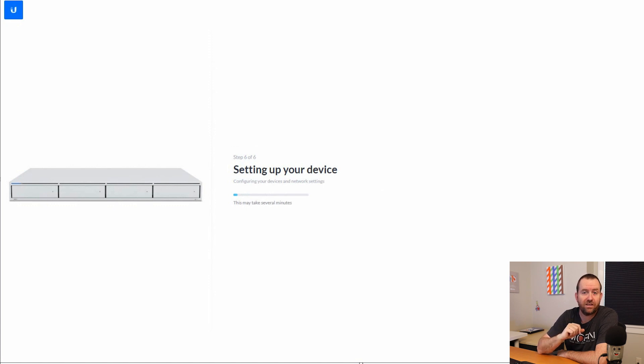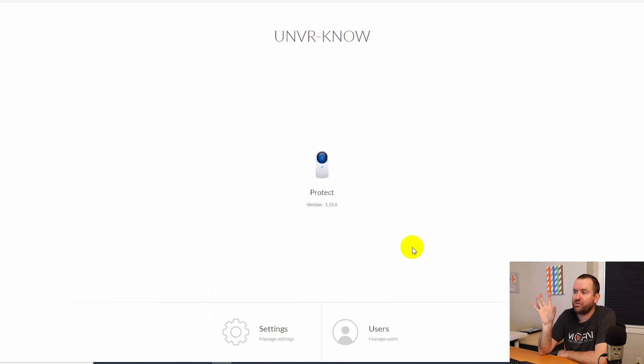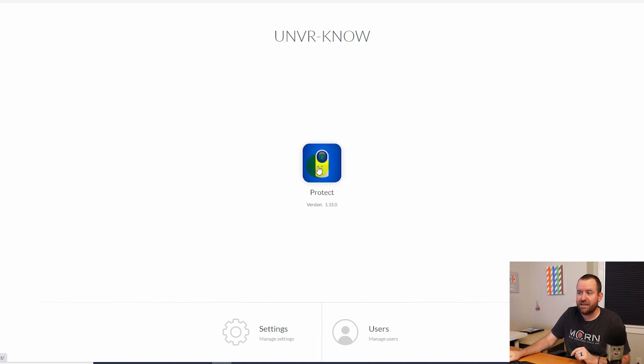After a minute or two it comes online and is ready to use. When you first log in, you get to this local portal — a new thing Ubiquiti is doing where users and settings for a device are in this UniFi OS local portal. You can then click into Protect. On a UDM Pro, for instance, you'd have the Protect app plus UniFi Network, Talk, and UniFi Access. But since this is a Protect-only device, the OS shell is only serving you UniFi Protect.